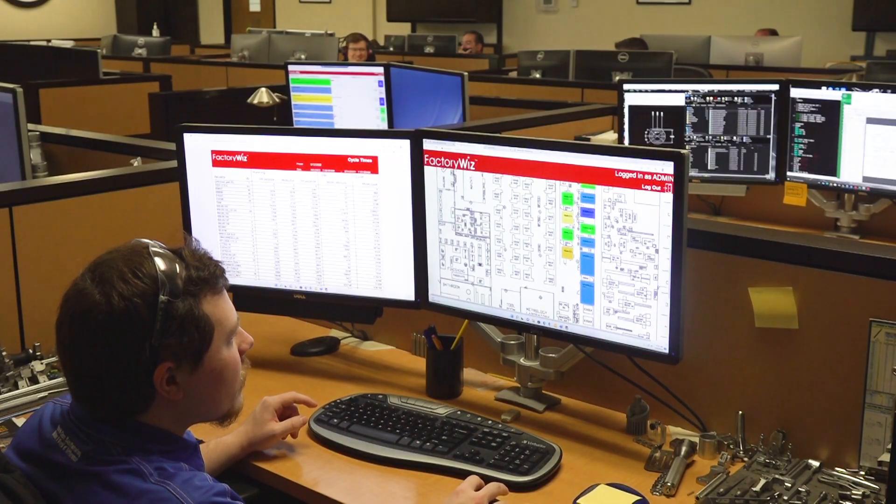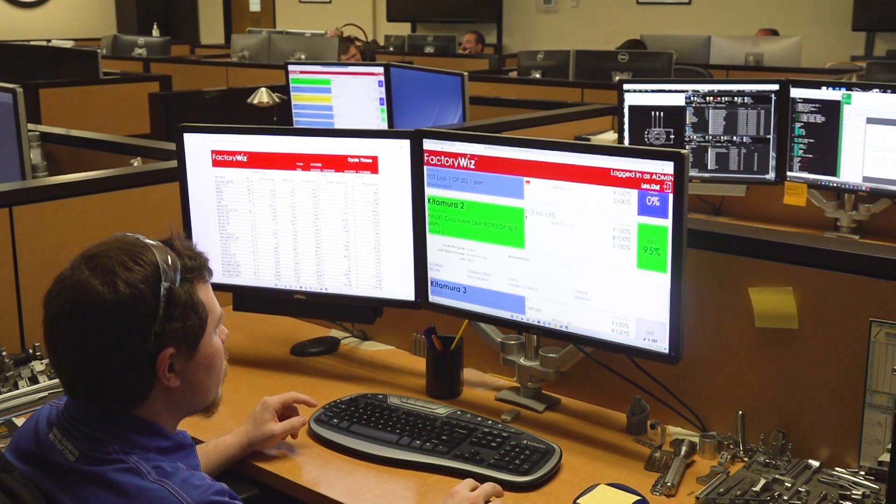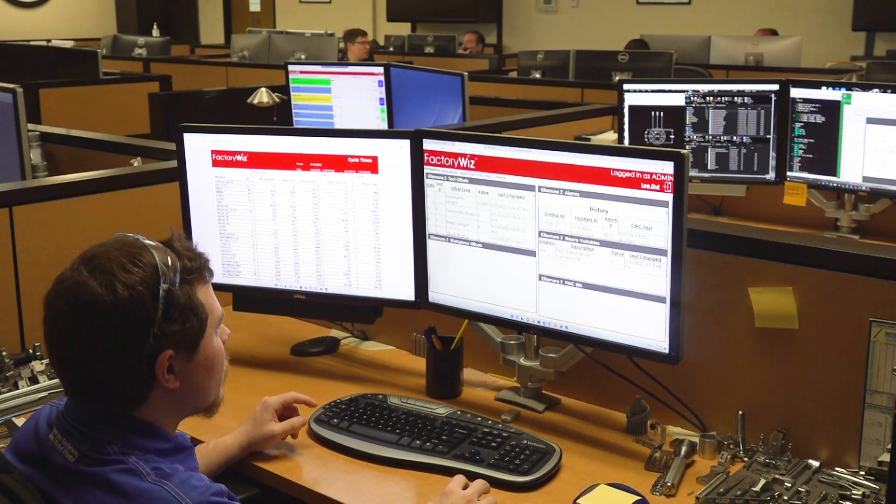What I want to talk about now is connections to the machine. We can connect to most newer machines using a standard data connection, whether it's MT Connect or Fanuc Focus, to connect right up to a machine so that FactoryWiz can collect that data, show you the reports, show you the screens. But what if you have an older machine — something 20 years old that was designed and built before we even thought about connecting monitoring systems to it?